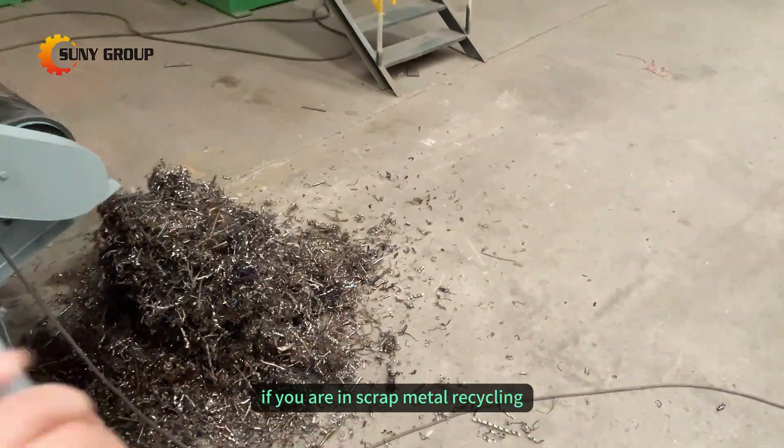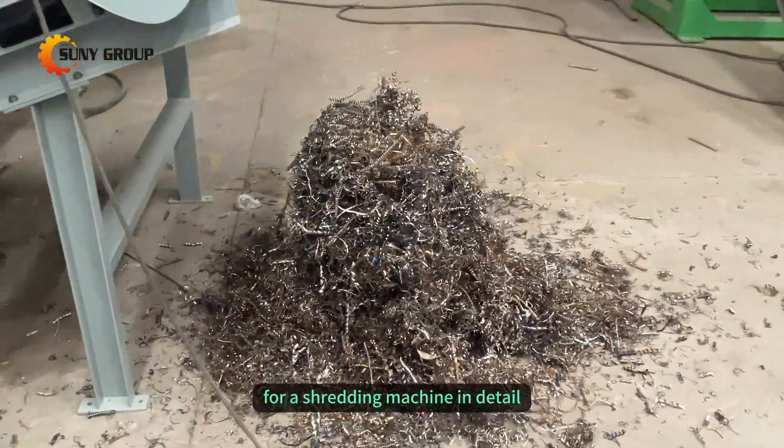If you are in scrap metal recycling, feel free to contact us for a shredding machine in detail.